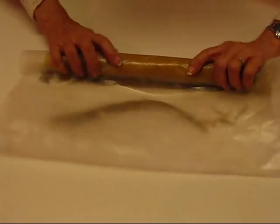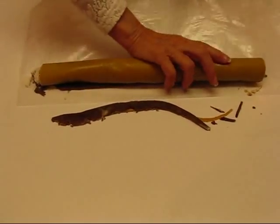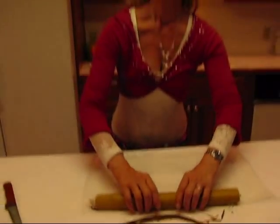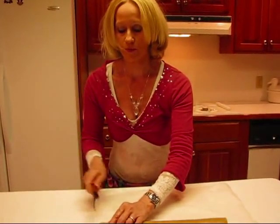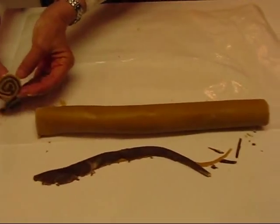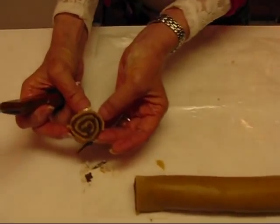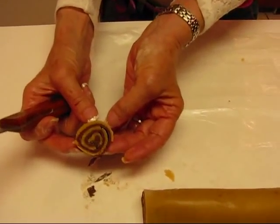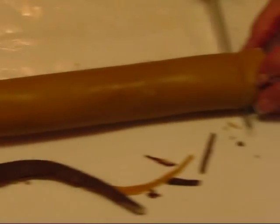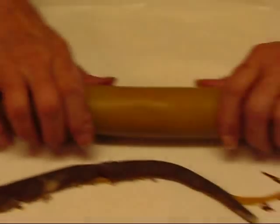Now that our roll is complete, what we need to do is wrap it and refrigerate it, or you can even freeze it at this point and get it out much later. I would like to trim off the ends so they will look nice — it's a pinwheel and it will look better toward the center. Each end should come off just for the sake of having something that looks nice and clean.